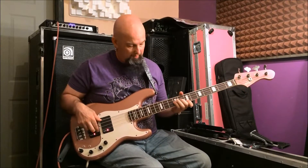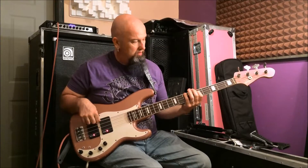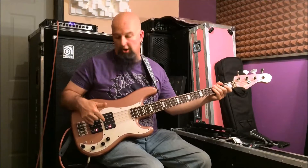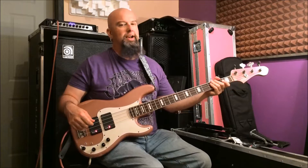Now in the middle, both pickups on red — two sets of P-Bass. It's like having a double P. I have a bass like that.